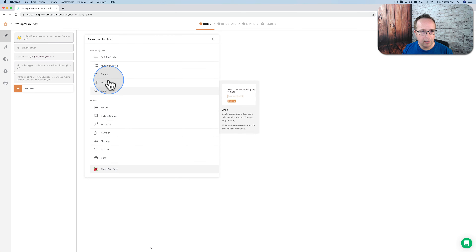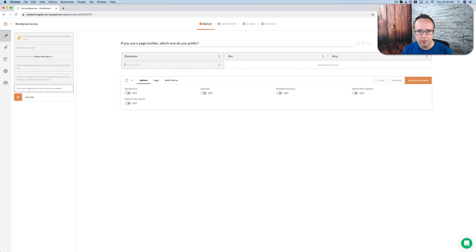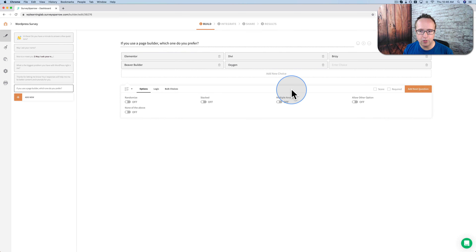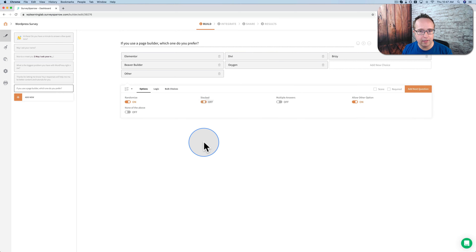This one will be multiple choice again. The question will be: 'If you use a page builder, which one do you prefer?' I'll fill in the usual suspects — Elementor, Brizzy, Beaver Builder, Oxygen. I don't want to type them all out so I'm going to choose 'other' and delete the blank one. I'm going to randomize so we don't have that first-answer bias. I'm going to make these stacked as well — stacked shows in a vertical stack, unstacked doesn't.